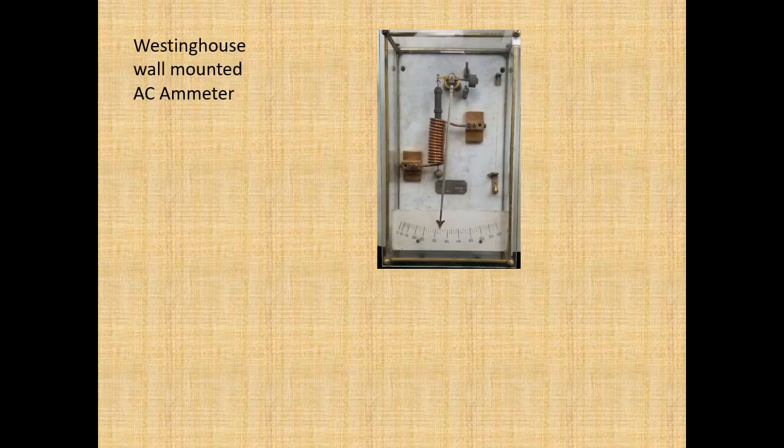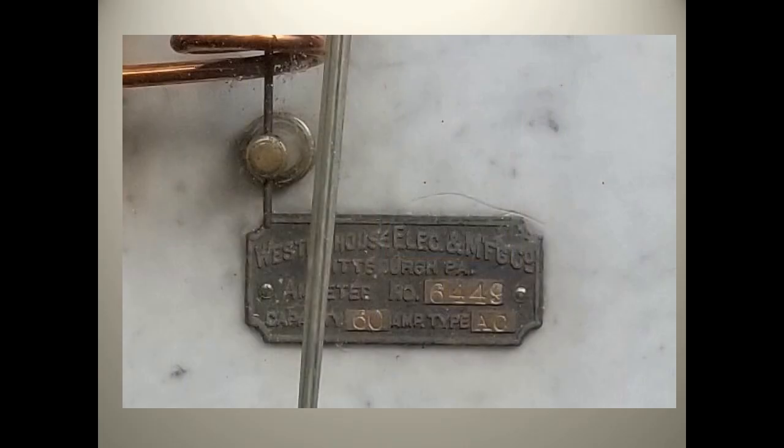This is a Westinghouse AC ammeter. Its components are mounted to a heavy rectangle of marble, and the components are also shielded from any air currents by the glass case. This meter likely dates from the late 1890s. Westinghouse had won the battle of the currents, and the number of AC installations was on the rise.